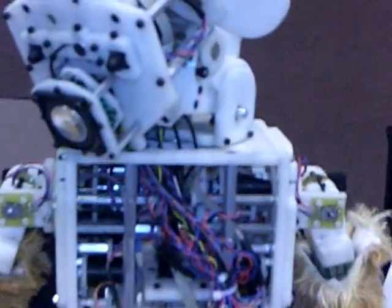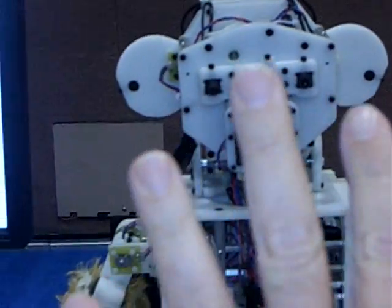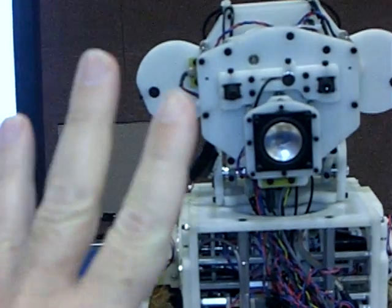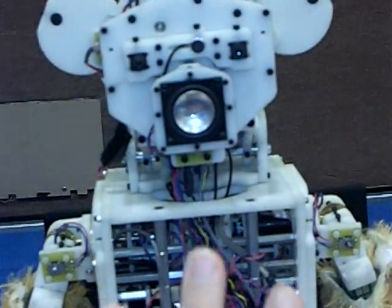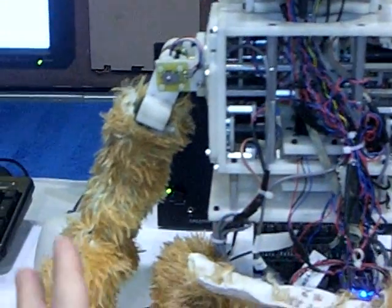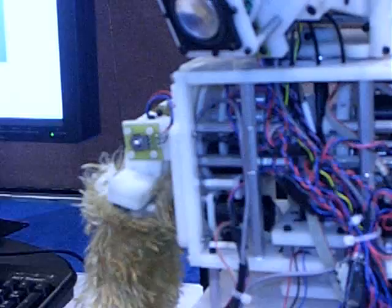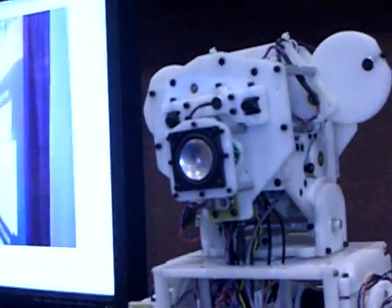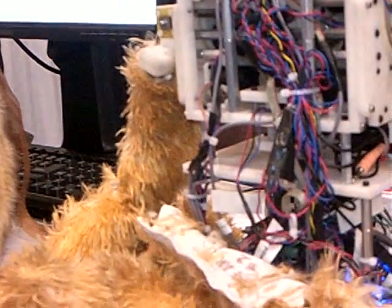We had the skin sensor working before, and we're going to come up with a lot of ways to make it interact. But it's a big research question, because we want to make it not boring like other robots. Sometimes you first interact with a robot but get bored too soon — even people got bored after even one hour of interaction. So we need to figure out how to make it not boring.